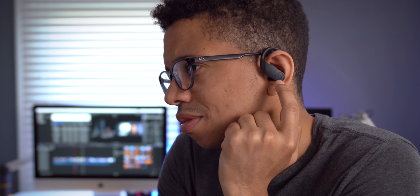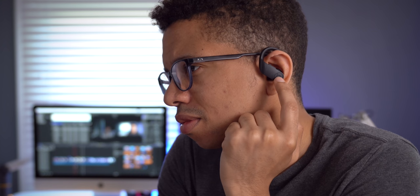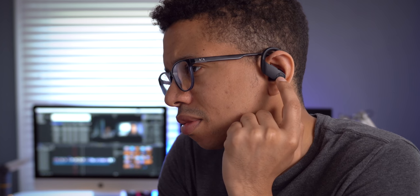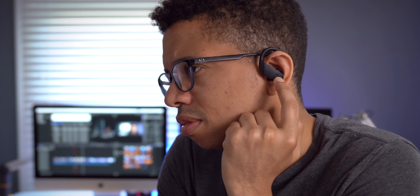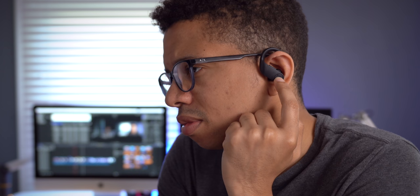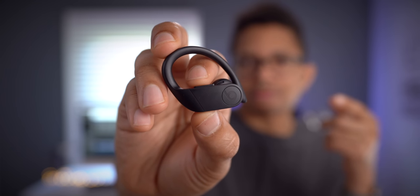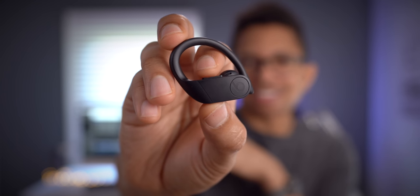There are so many things to like about the Powerbeats Pro though — like the tactile buttons. The multifunction button lets you control all your music: play, pause, skip to the next song, go to the previous song, rewind, fast forward, and invoke Siri. I do think it is a little overly sensitive and a bit hard to find where the button is — I think it should be a little more recessed, but that's just a nitpick. I also appreciate that there's a volume rocker so you can adjust the volume directly from the Powerbeats Pro — remember, you can't do that with the AirPods.